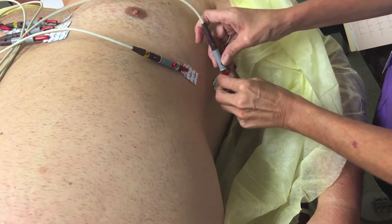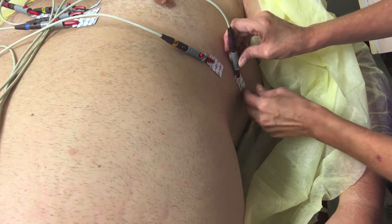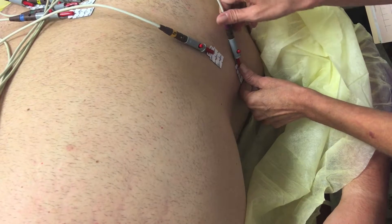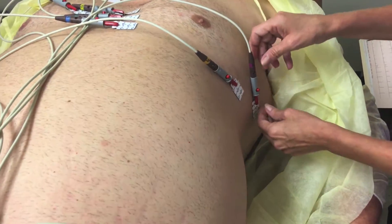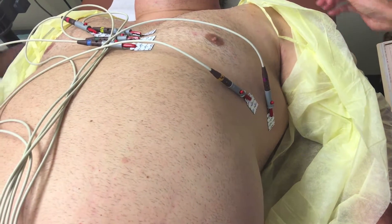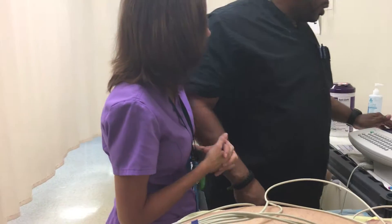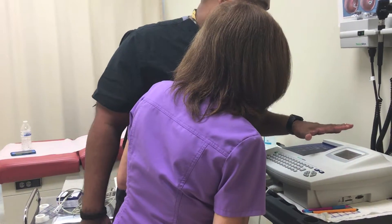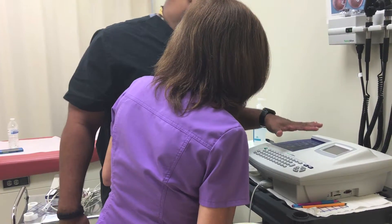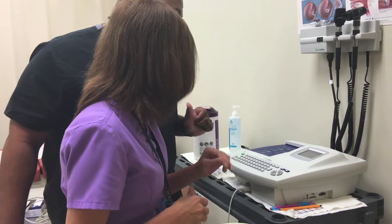Is there any reason why you wouldn't be able to give a person an EKG? If they have a pacemaker, you don't want to do this. Ms. Matthews, you don't have a pacemaker, do you? No, I don't. Now, we have all the leads connected. The machine will tell you if all your connections are good or if any need to be checked. Now we can start our EKG.